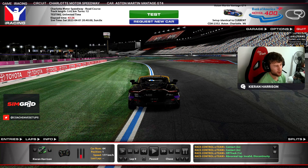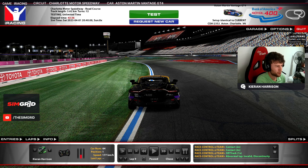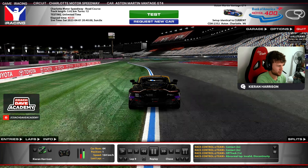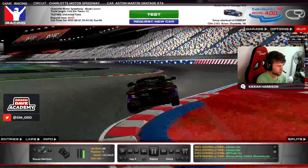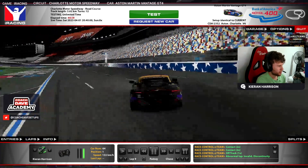So that was it — the full speed lap around Charlotte in the Aston GT4. I'm now going to walk you through a replay of the same lap and point out all the braking points, driving lines, and how to take the curbs at this track. We're just here before the final chicane. If you're setting up a lap for qualifying, it's best to brake early so you can go slow through the first part and then get a good exit and get on the power hard.